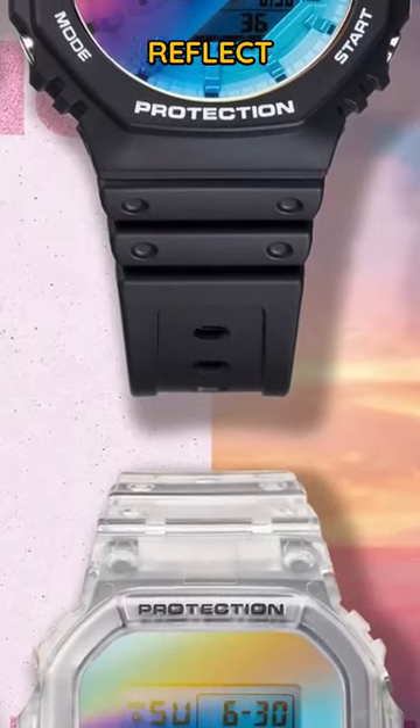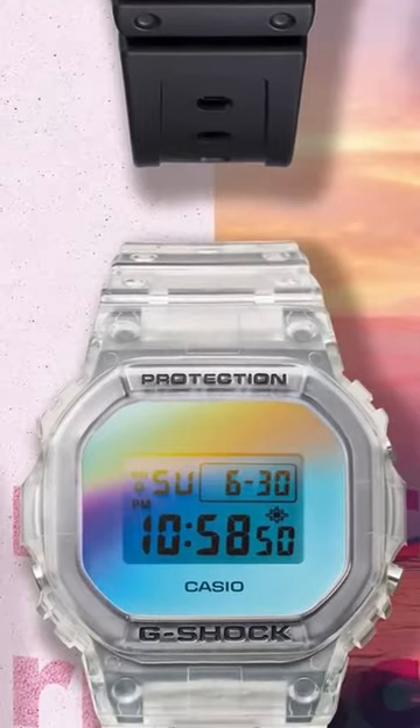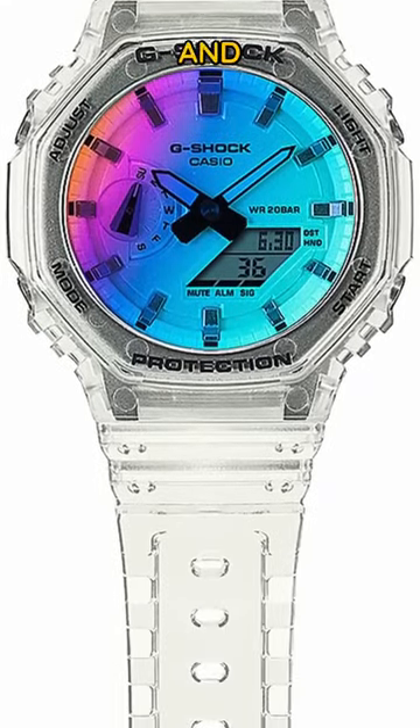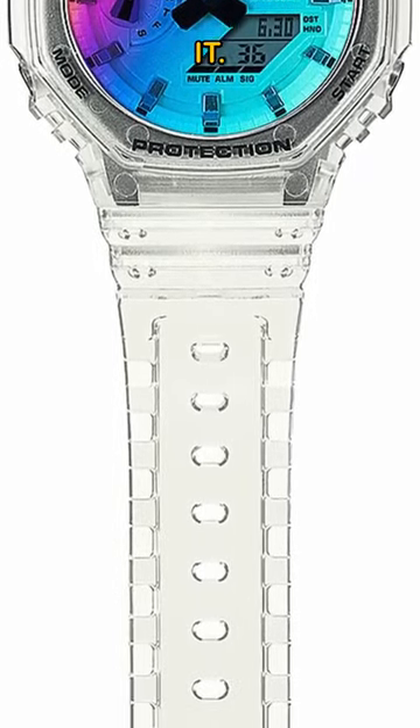This is the G-Shock Sun Reflex Series GA2100SRS 7A. I actually discovered it whilst doing some research into a different Casio and mentioned it on the Watchfinder channel. I just really, really like it.